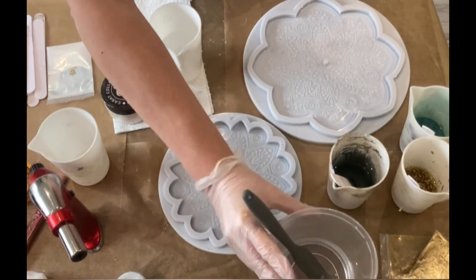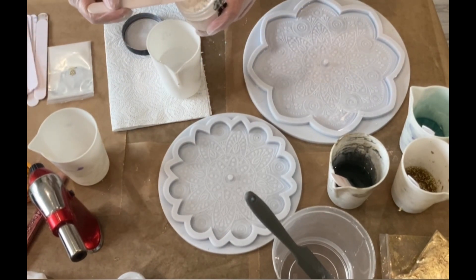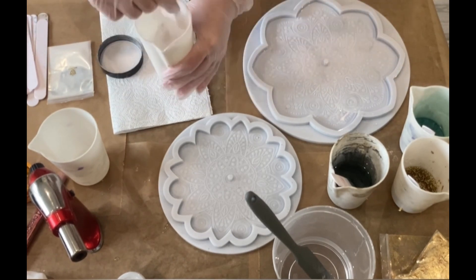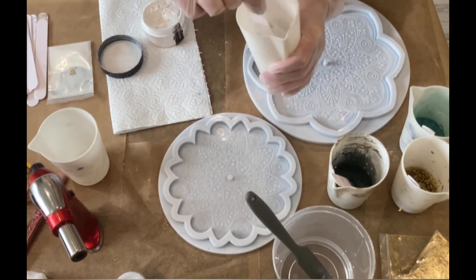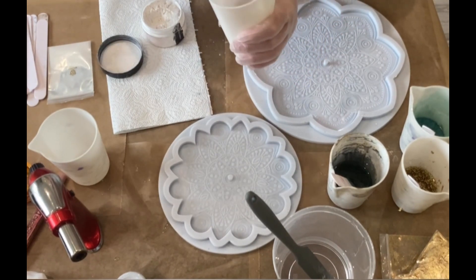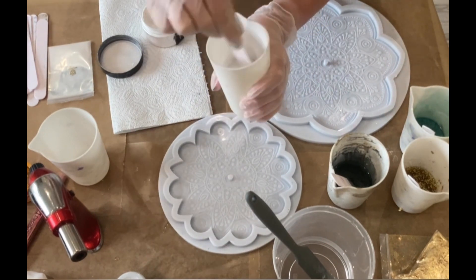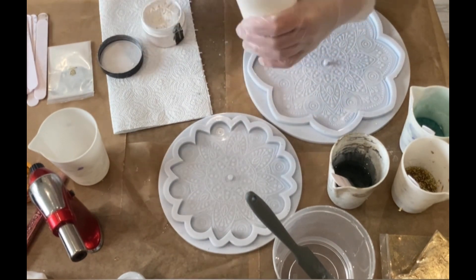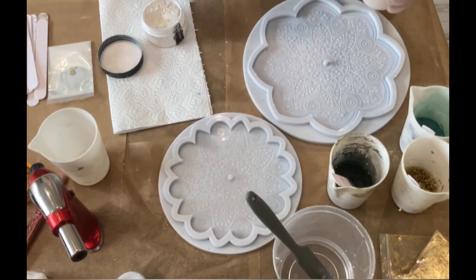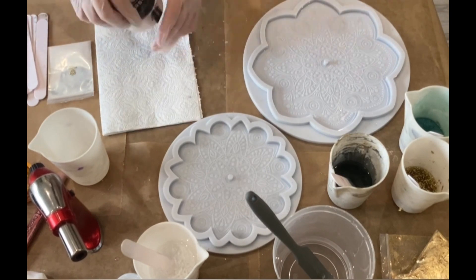My next color is the pearl white, also from Miss Calaberry, and I'm stirring this very well up. It's very important to stir very, very well — otherwise it could happen that your mica is floating on top, and that's not what I want because it doesn't look nice.